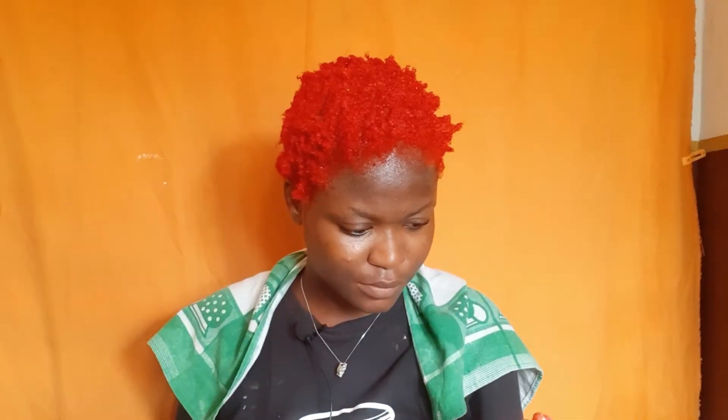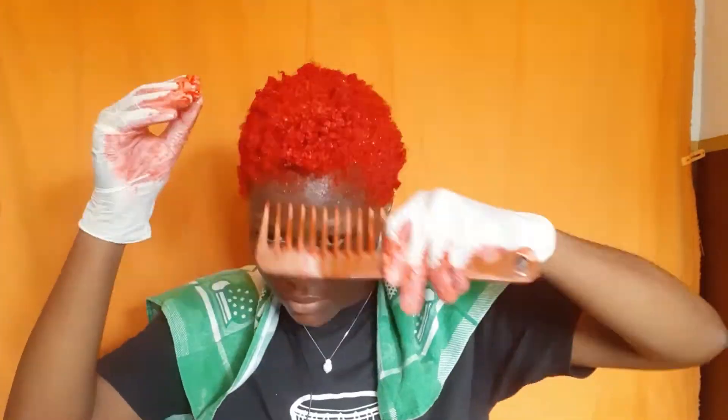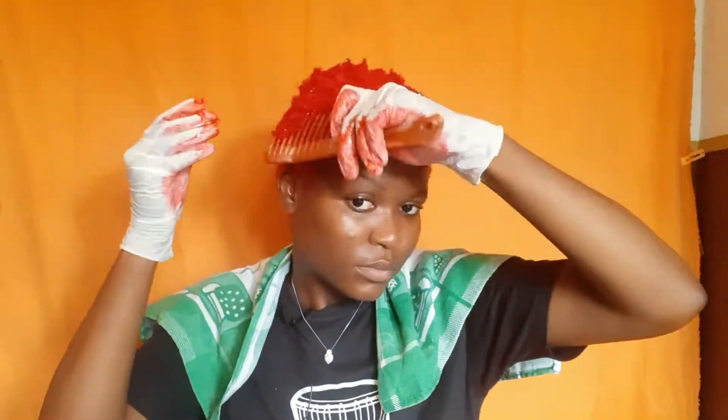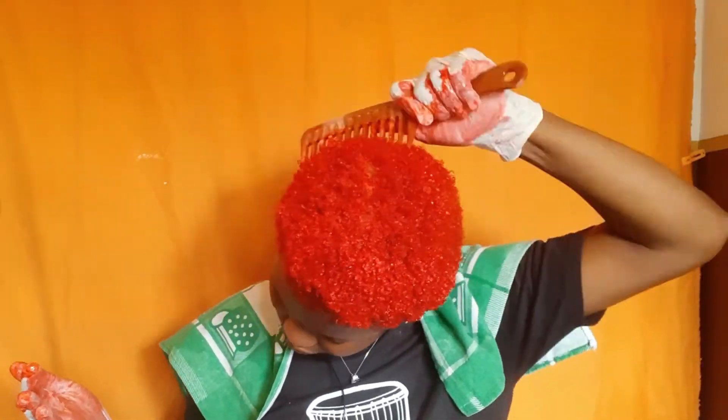Keep in mind this is a semi-permanent dye, and after about eight washes it begins to fade — but I hope it fades into a beautiful shade. I'm still using the wide-tooth comb after applying to get rid of knots and tangles. I let the dye sit for 10 to 15 minutes and then washed it out.